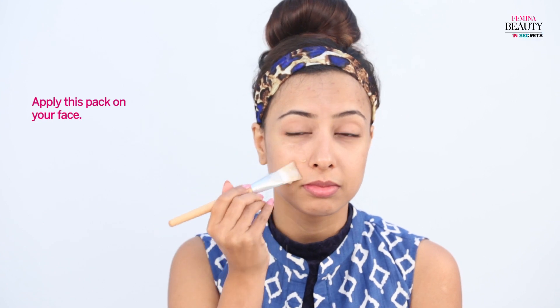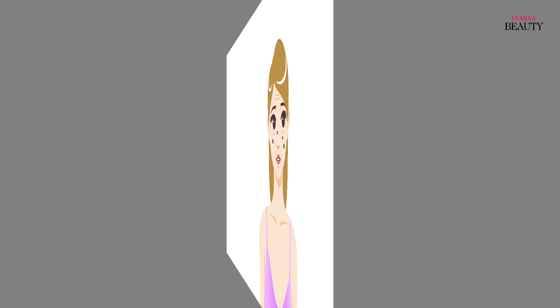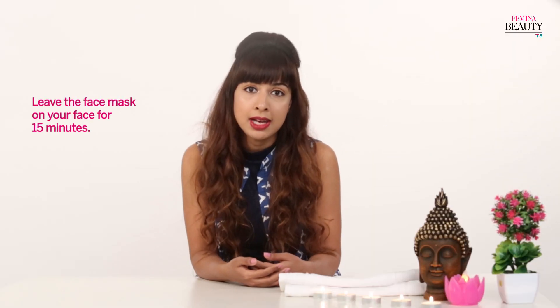Use a clean brush and apply this face pack on your face. Vitamin A in bananas helps lighten acne scars and dark spots, and vitamin C gives you that youthful glow. Leave the face mask on your face for 15 minutes and then rinse with lukewarm water.